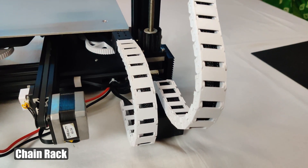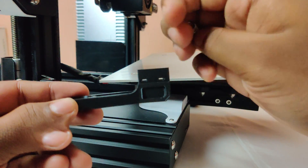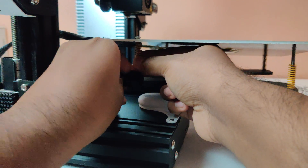Before adding the chain rack, I changed the bed cable bracket. I redesigned the bracket to fit with a yellow spring. You can also use the stock Ender springs with the stock design — both files are available in the description.